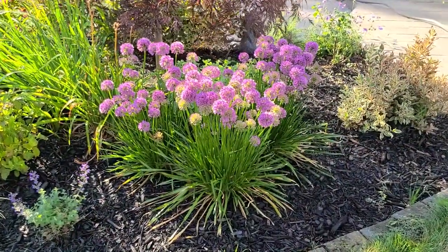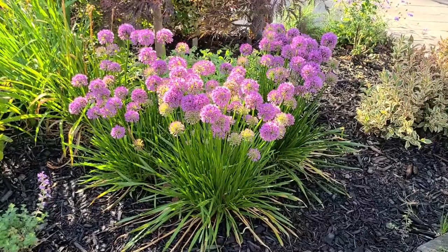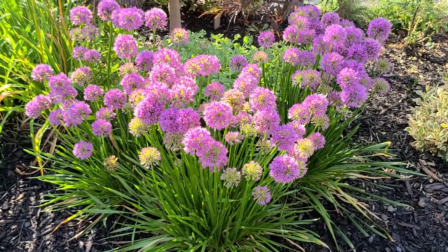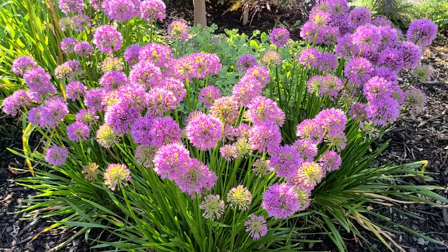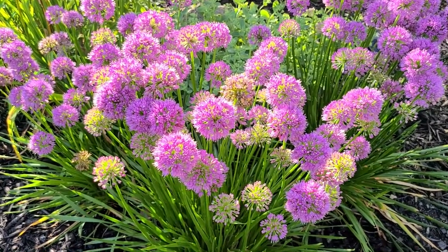I have a drift of three alliums here and these don't seem phased by the heat or drought at all — they appear to be very drought tolerant and prefer to be grown on the dry side. They don't have any serious disease or pest issues. They are part of the onion family, so because they let out that scent, deer and rodents won't touch them. So these are a great drought-tolerant perennial. This variety is called Millennium.